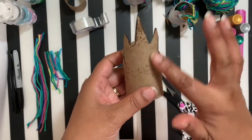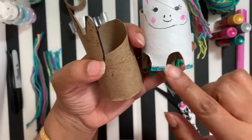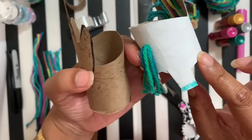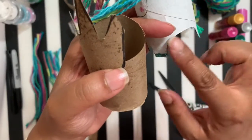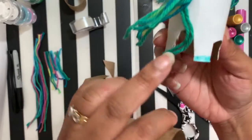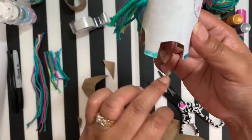Once you've cut out the unicorn head, we're going to make the cutouts on the bottom for the feet — four cutouts going around the bottom. We're going to have one small one in the front, another small one in the back, and then two larger cutouts on the sides.